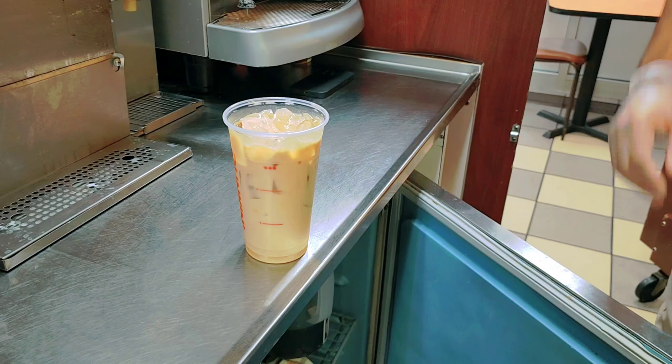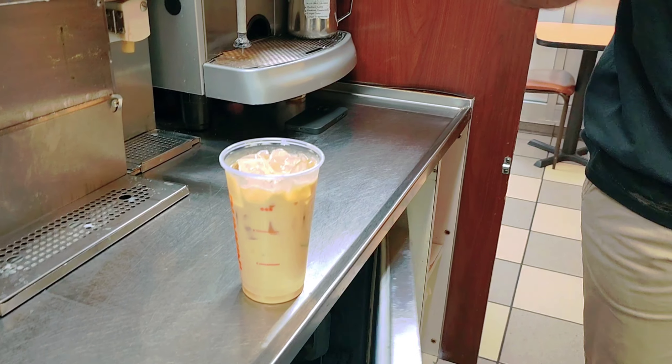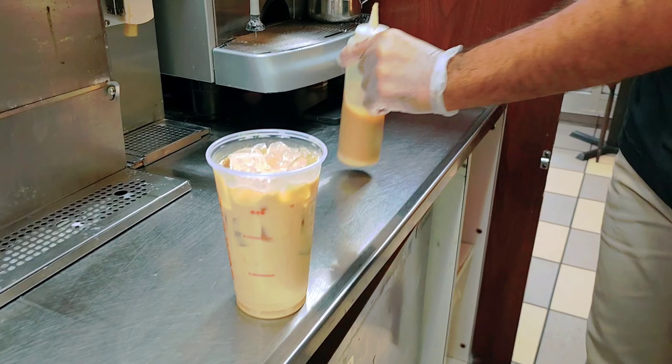This is the signature latte — we don't add sugar by default, but if you want you can add sugar or extra sweetness.